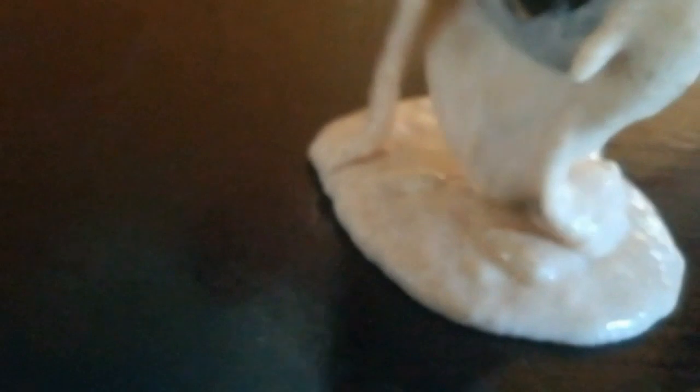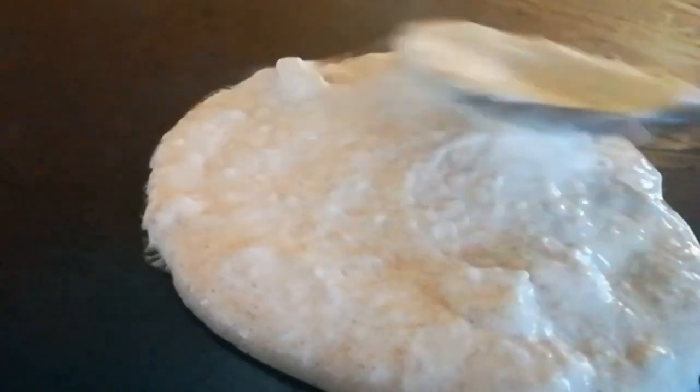Now we are going on with our pancake mixture. You want quite a medium to low heat on this. I am going 2 tablespoons per pancake and just flatten it out with the back of the spoon so that they are nice and even.